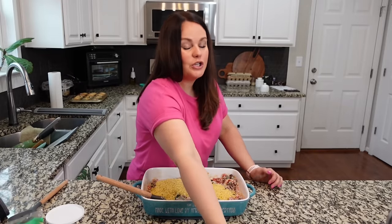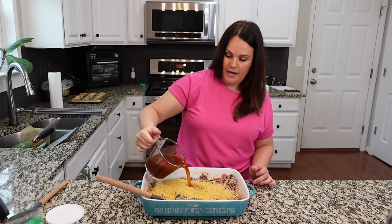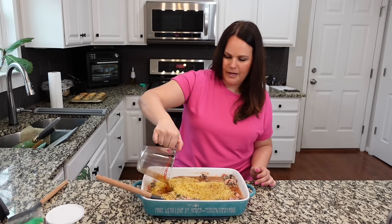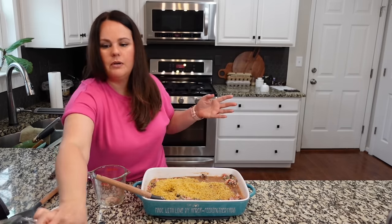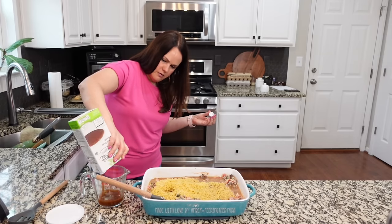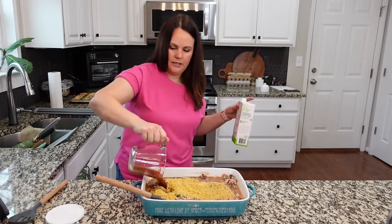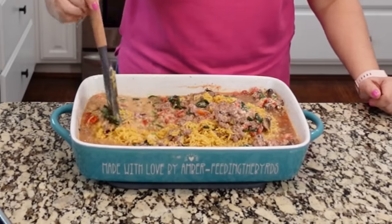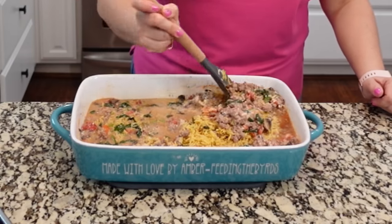Then we add two and a half cups of broth. This is a beef bone broth — you can add chicken broth, chicken stock, whatever you prefer, or a beef stock. I'm using beef since we added ground beef. That was two cups, let's do another half. Mix all of this together and get all that orzo spread out, making sure it's kind of covered in the broth.